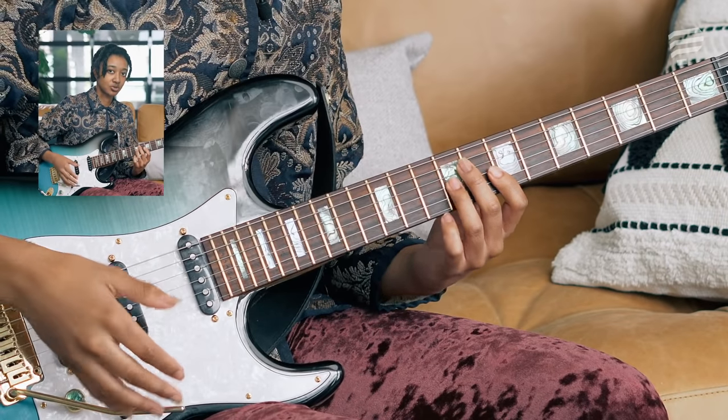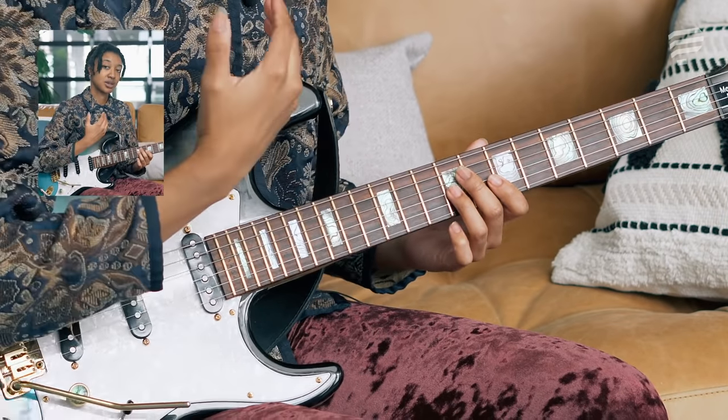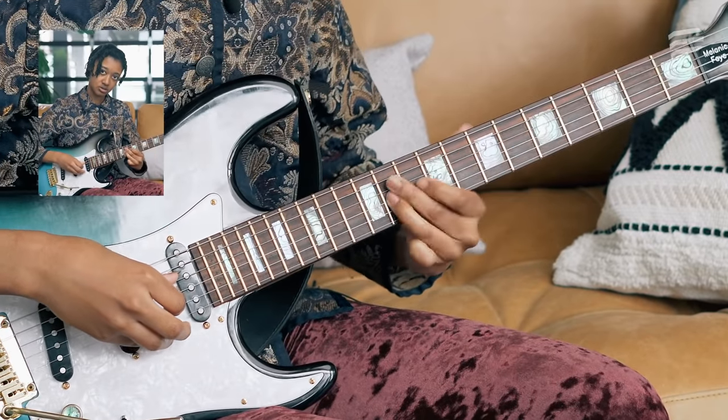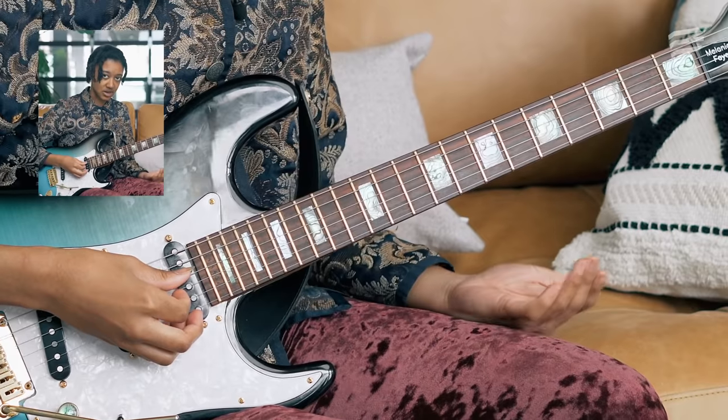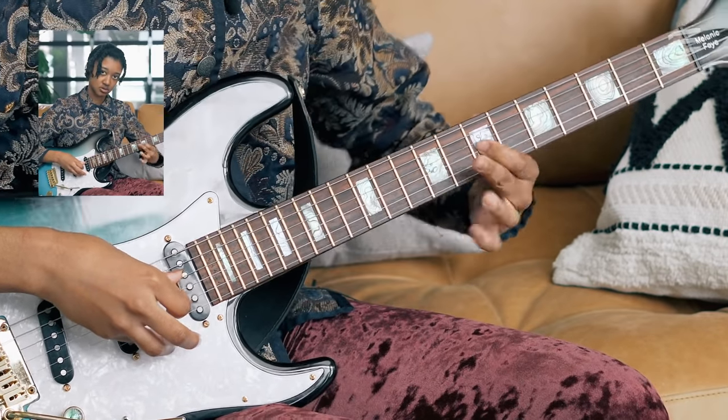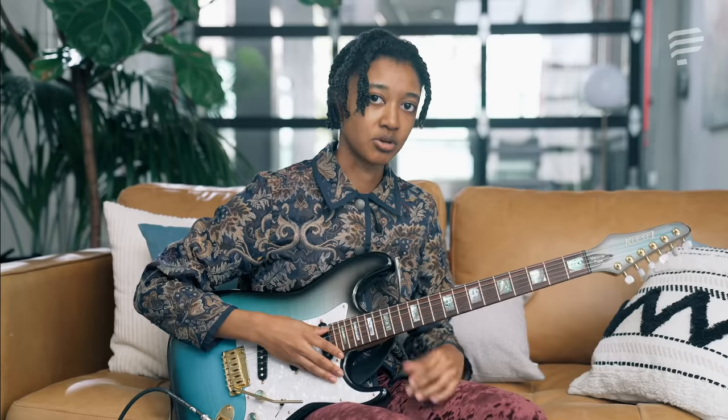That was okay — it was vaguely musical — but if I can make it sing, it'll sound more like... Same exact notes, but with the slides and the vibrato and the hammer-ons, it was a lot more expressive.